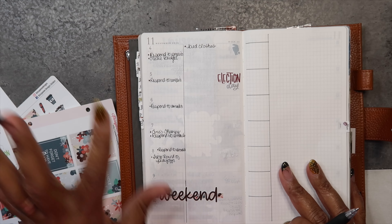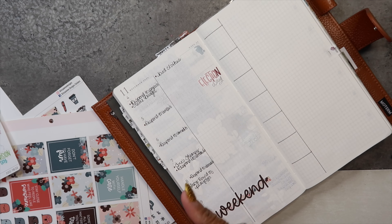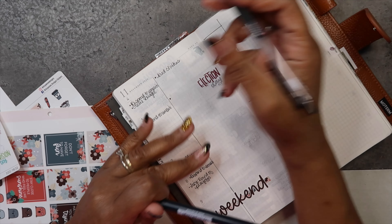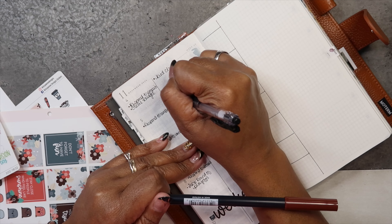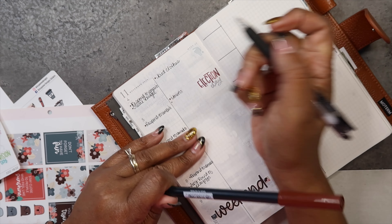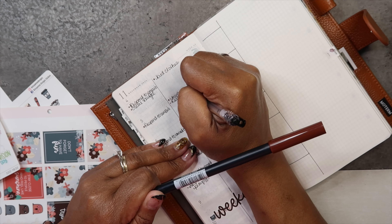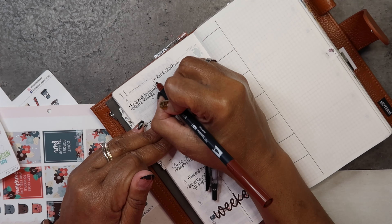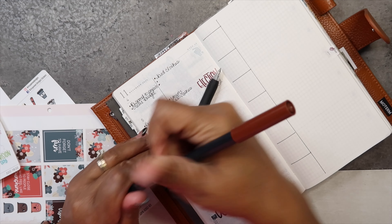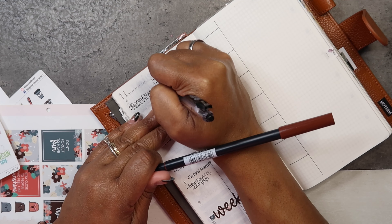Saturday we don't have anything going on as of now. Today is bed clothes, tomorrow is towels, and then kids' clothes — that's going to be my laundry plan. I think I'm going to mop today and clean the kids' bathroom because it desperately needs to be done.